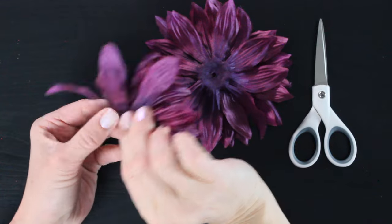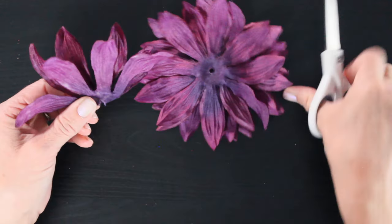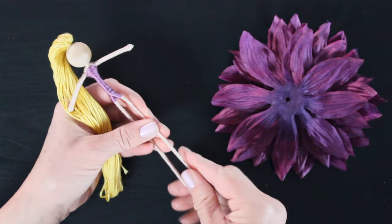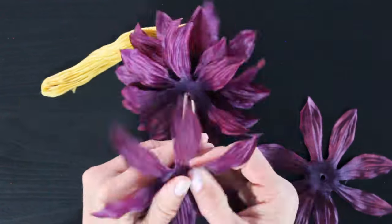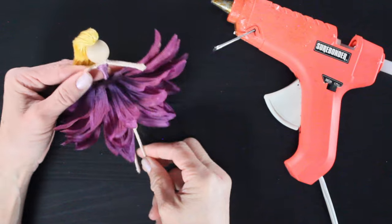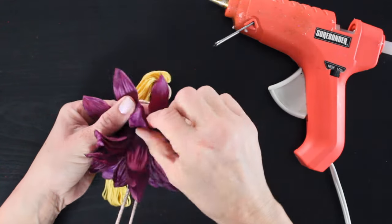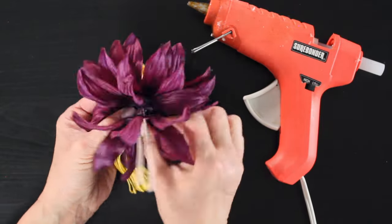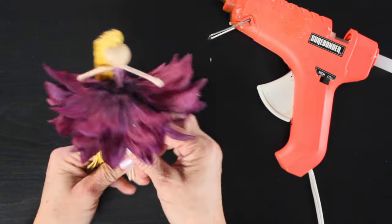I'm going to grab each petal and cut an X in the center of each one. This is going to allow us to slide the petals up and around our fairy's waist to create the skirt. Then I grab my fairy and slide those petals up and around her waist, paying attention to how they're overlapping. Next I grab my glue gun — and this is where it's really important to make sure they're overlapping nicely. I use tiny dabs of glue and just start to hook her skirt together, alternating those petals so they're nice and full, doing that in the front, the back, and on the sides until her skirt is secure.